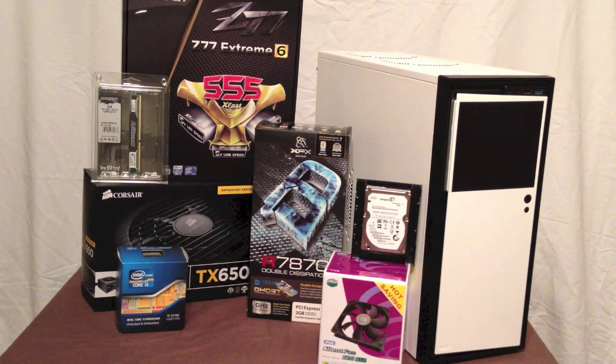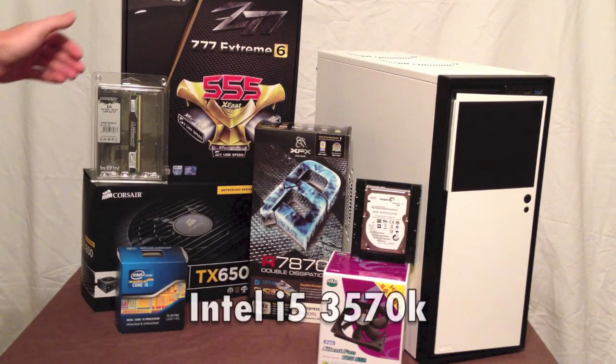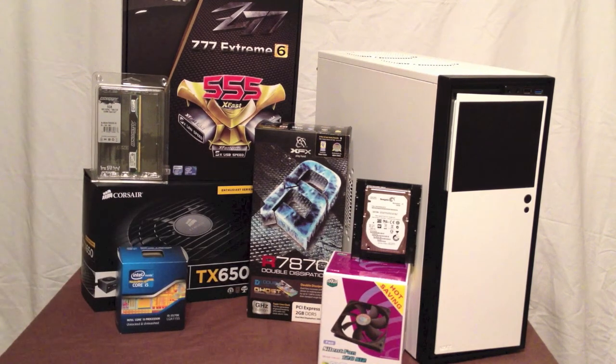Let's go over some of these parts and you can see what I'm putting in this build. For my motherboard, I will be using the ASRock Z77 Extreme 6 motherboard. Along with that, I'll be using the Intel i5-3570K quad-core Ivy Bridge processor — very overclockable, great CPU.